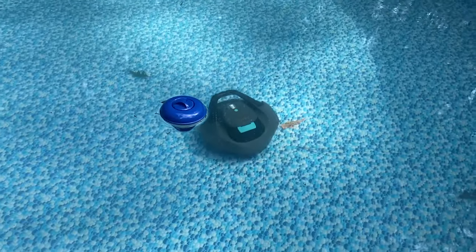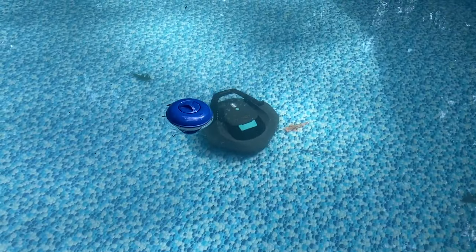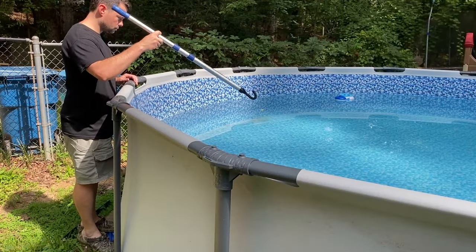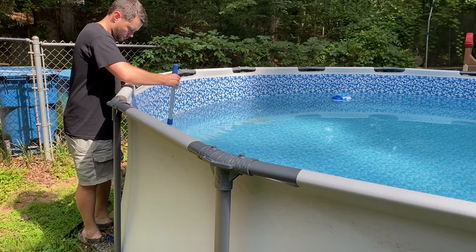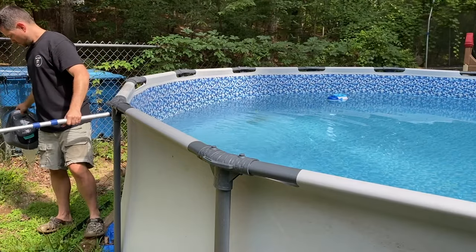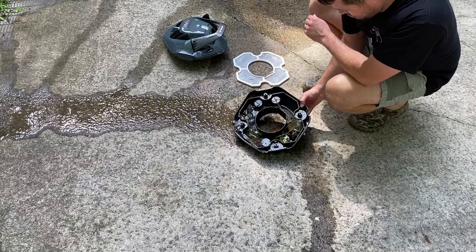Another feature I like is that once the battery is almost completely drained, it will actually back up to a corner or edge so you can grab it again with your hook — super easy to get in and out. I do recommend picking it up out of the water because you don't want it to sit there and drip the stuff it cleaned back into the pool.